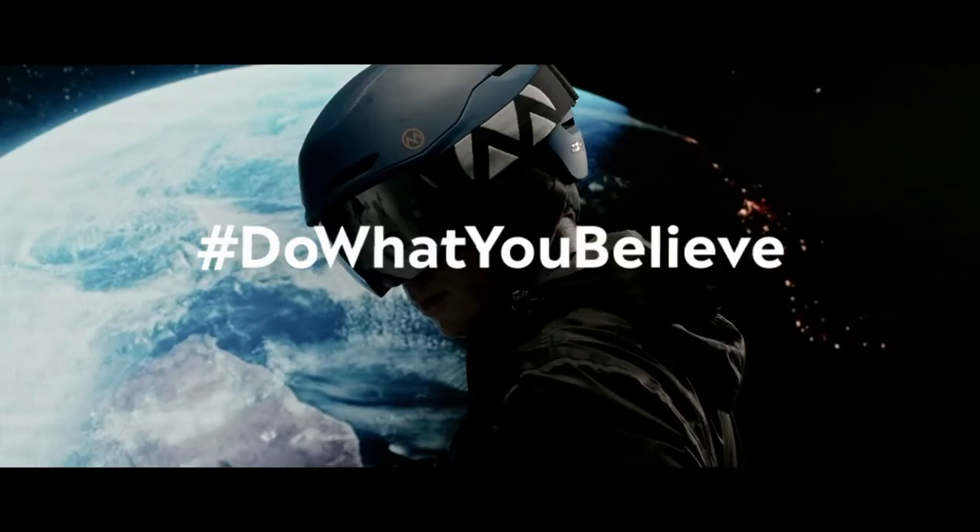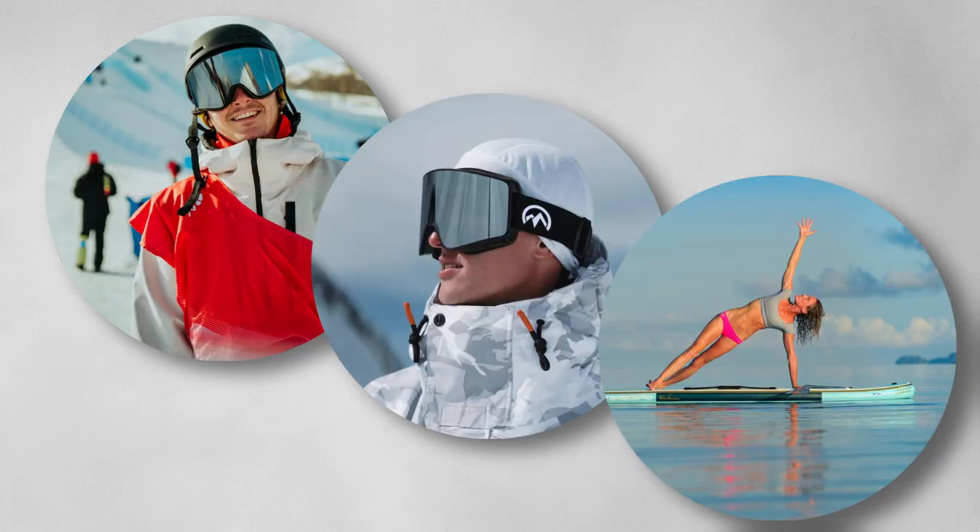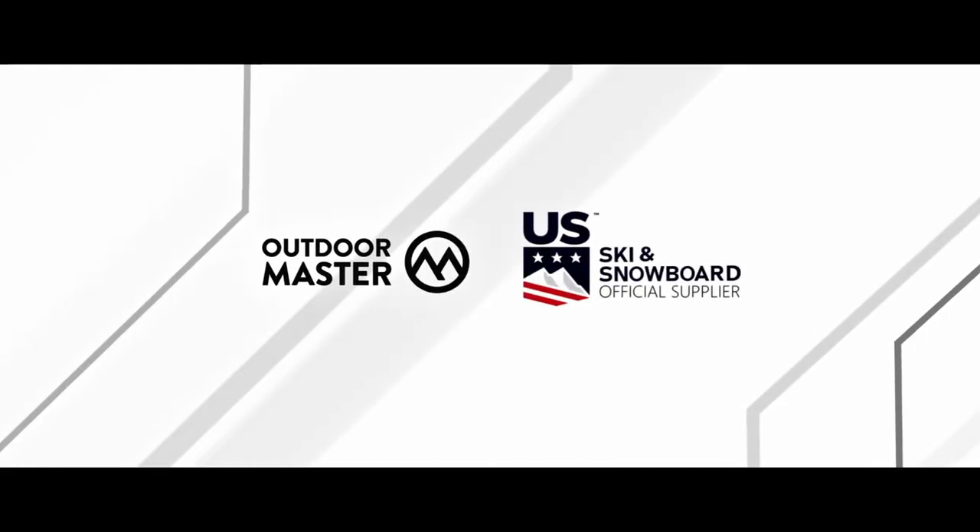Outdoor Master is a US-based online company with strong ties to China, where manufacturing takes place. They also make winter sports equipment, have involved several athletes, and are an official supplier of the US ski team.